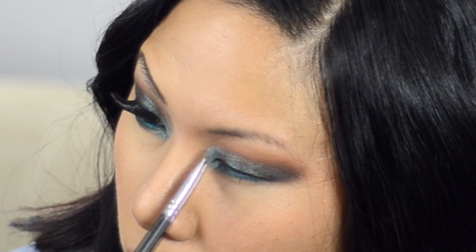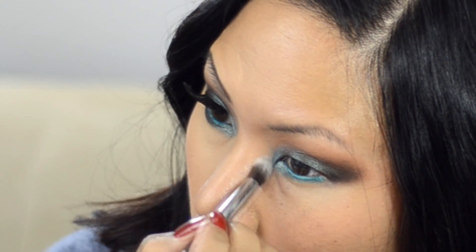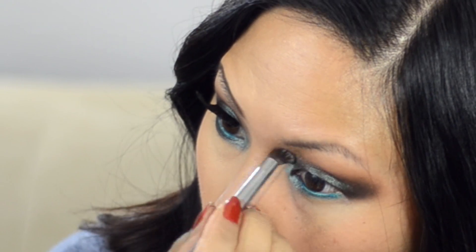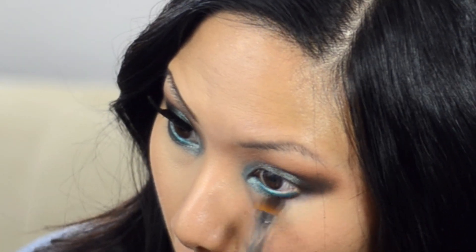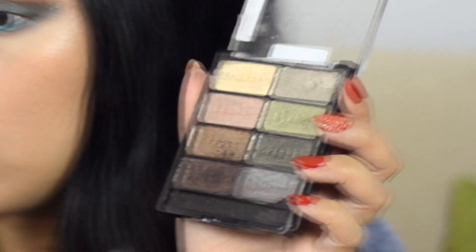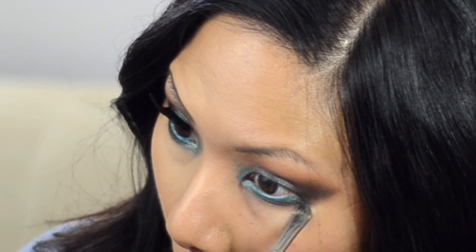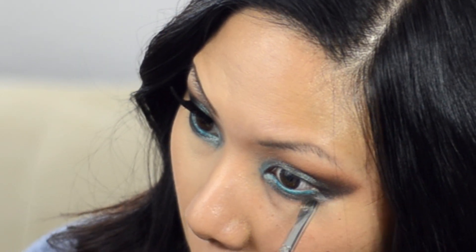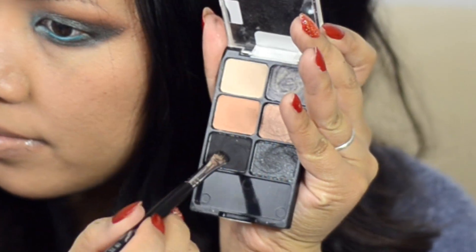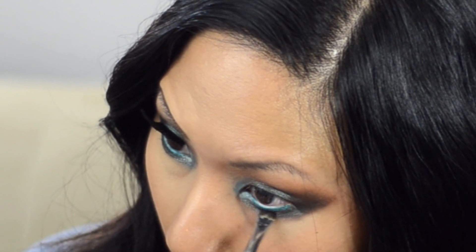Adding a brighter tear duct teal color to bring more light to the eye, along with the waterline color from one of the Wet N Wild Color Icon palettes — I just love these shadows. Then going back to the original Hocus Pocus shade on the lower lash line, smoking it out with that same dark brown using my small detailed shader brush, which fits right underneath perfectly.